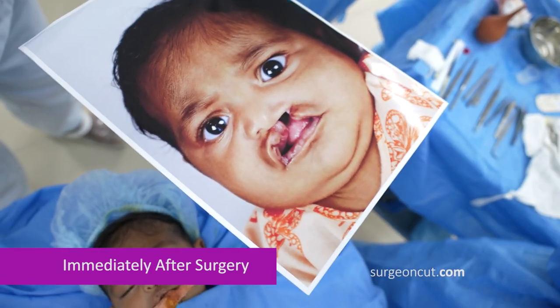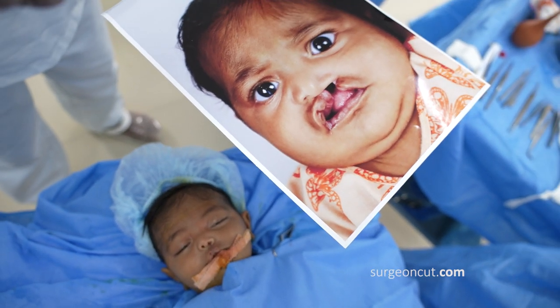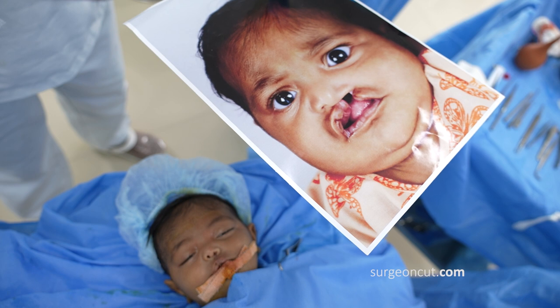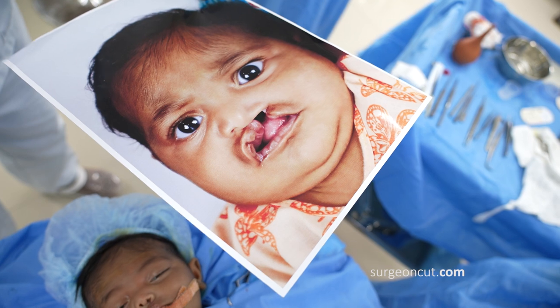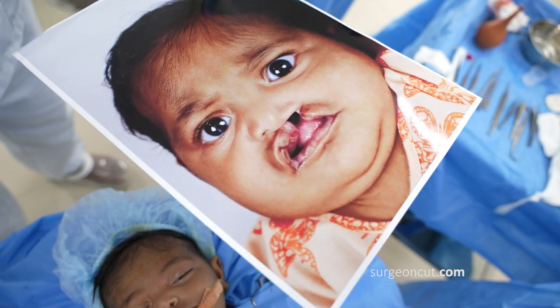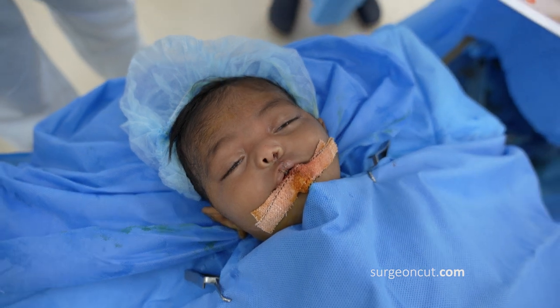What you're seeing here is a very wide left-sided cleft lip, and also a microform cleft lip on the right side. I've used a muscle-based repair to correct this — a variant of Millard's cheilorhinoplasty. I'm going to show you the immediate result now.